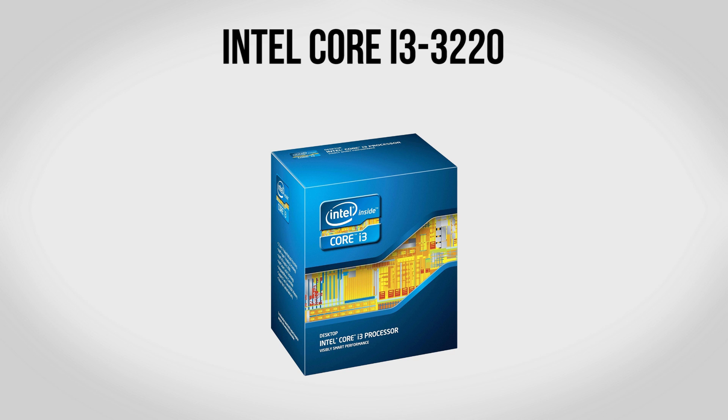To kick our build off we're going to be using an Intel Core i3-3220 CPU. For gaming this is going to be really, really perfect, especially considering the price. The reason I went with the i3-3220 is because it has a dual core design clocked at 3.3GHz and it also features hyper threading which allows Windows to see it as a quad core CPU.